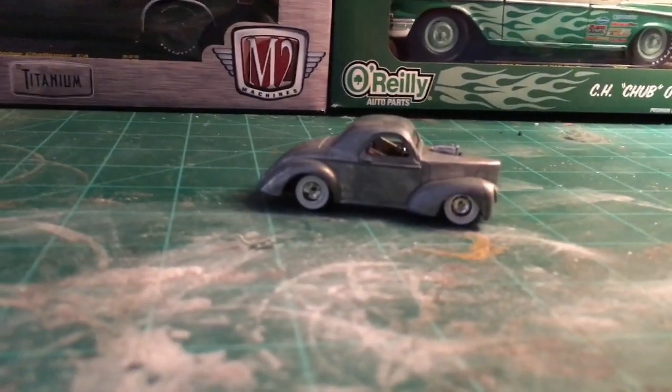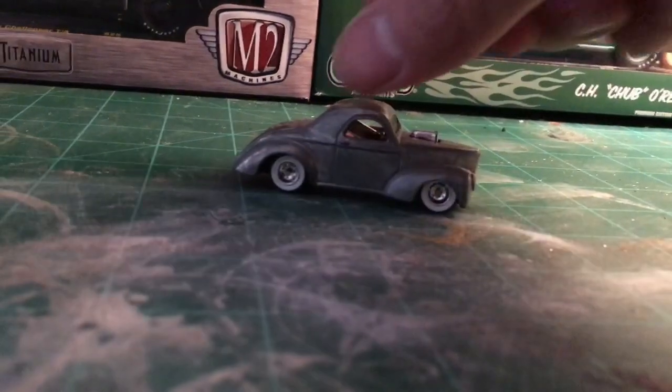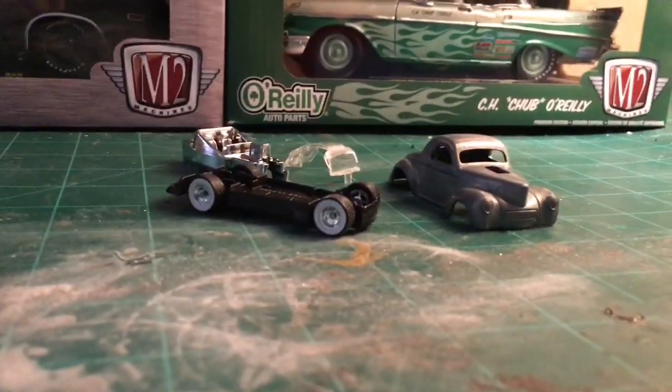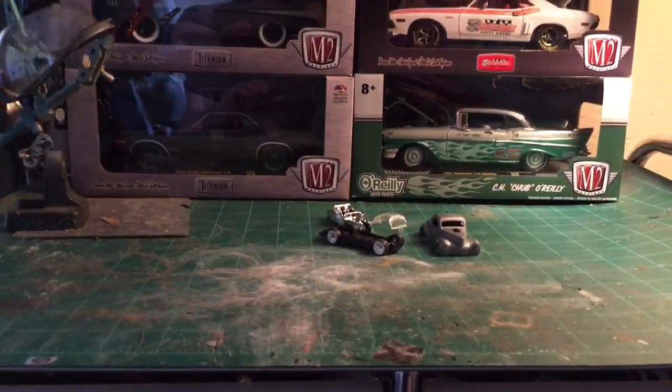Here's my next project - it's going to be fully shaved, street rod. It's already stripped and drilled. Stay tuned. And I cleaned my bench and reorganized my shelf.